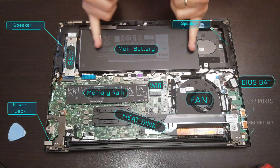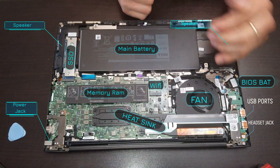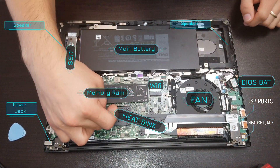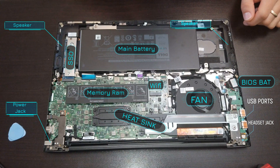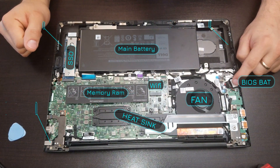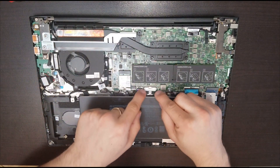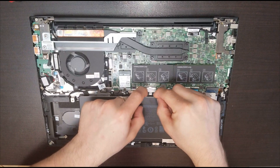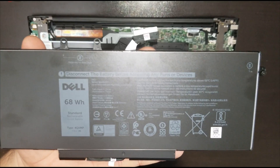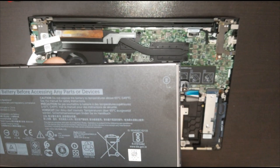In here we have the battery, the slot for the memory RAM, the Wi-Fi card, the fan, and the heat sink. Under here we should have the processor and the video chipset. Here we have the BIOS battery. Once we remove the three screws, we slide over the battery connector and lift the battery up. Always disconnect the battery before accessing any part or device.